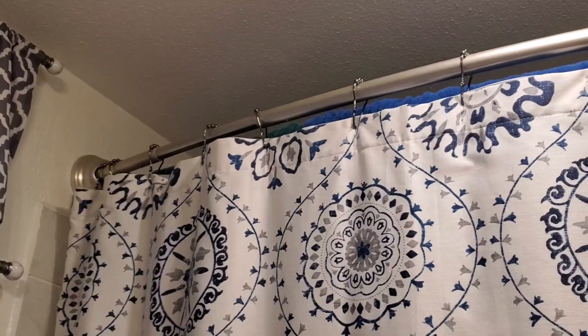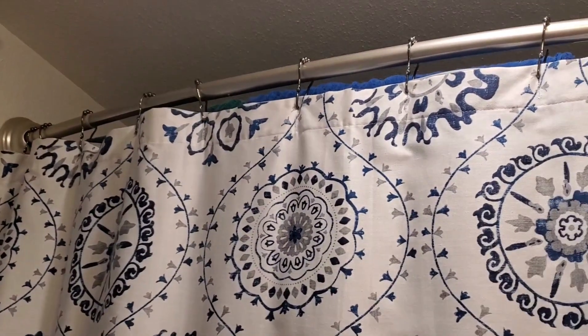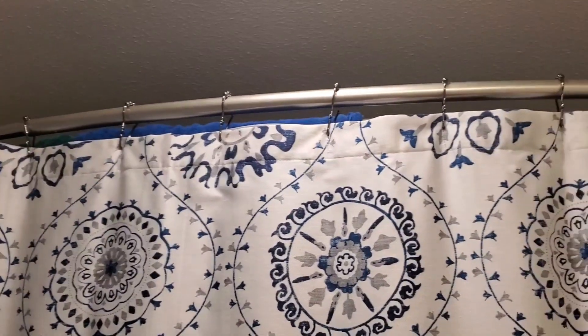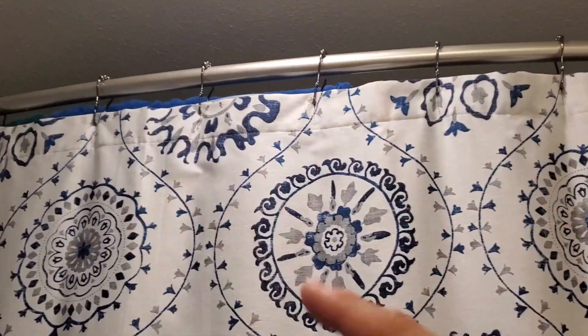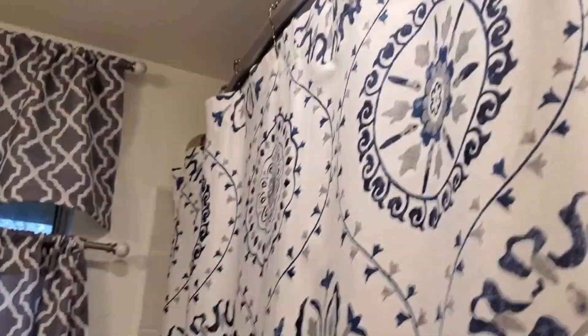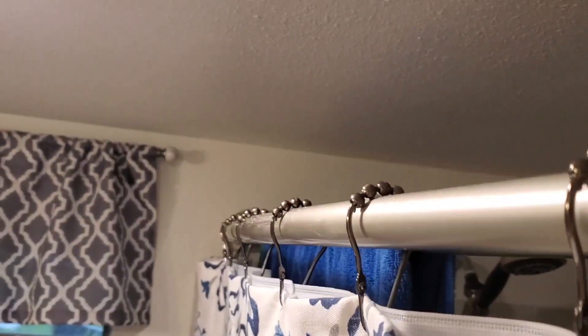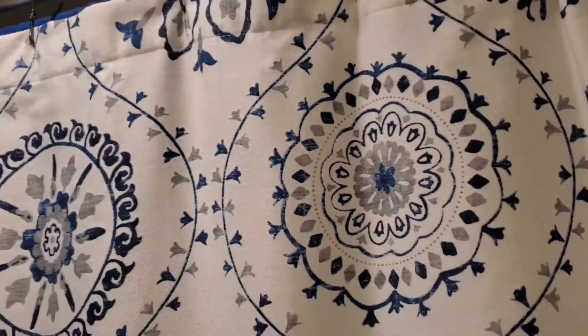I just wanted to go ahead and show you our shower curtain rod. This is a tension rod, but it's a curved tension rod, so it actually sticks out a little bit like this. I want to show you how it sticks out — there you go, now you can see it.